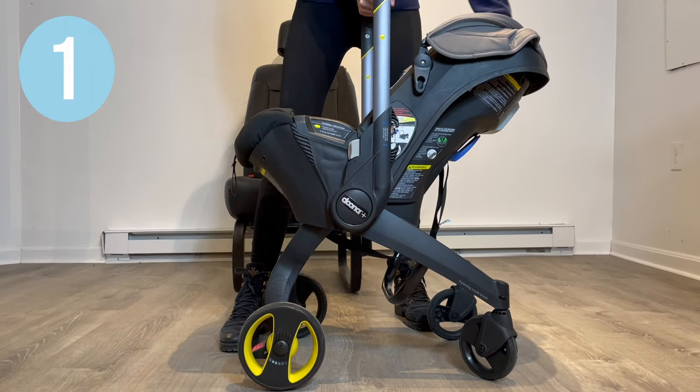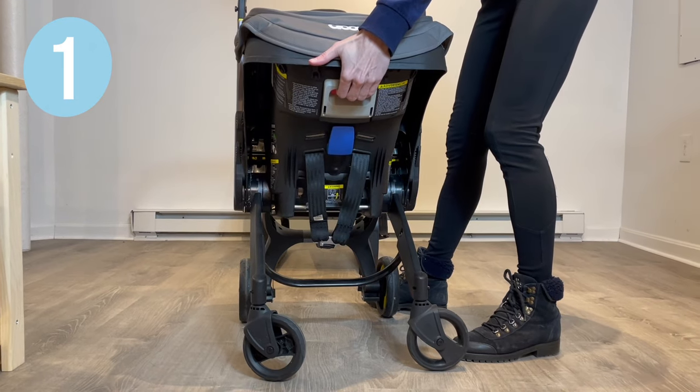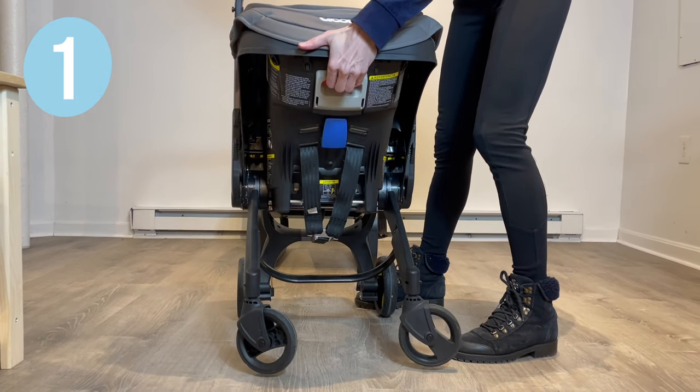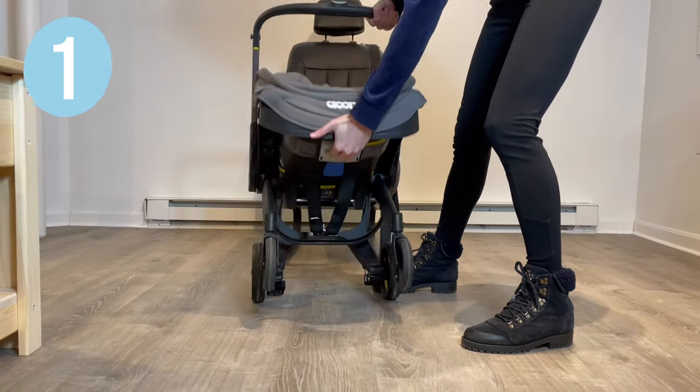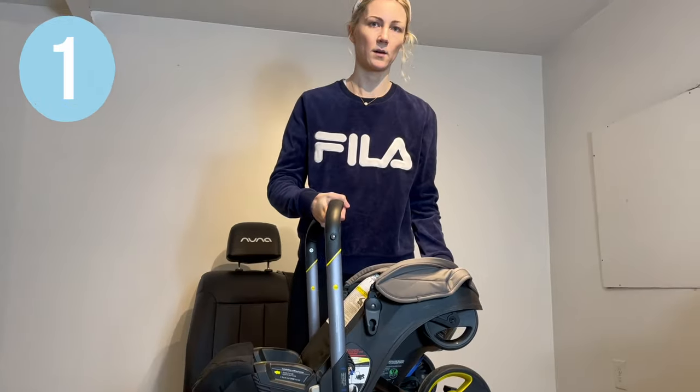Block the rear wheel with your foot, push the button on the back of the bucket, and push down to convert your Duna from a stroller mode into a bucket carrying mode.